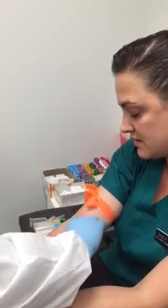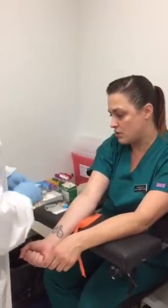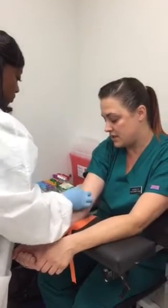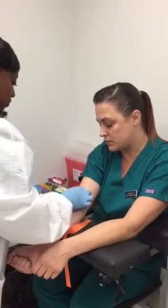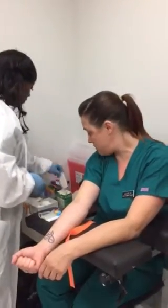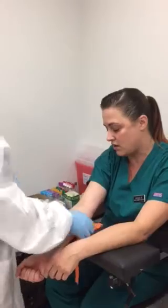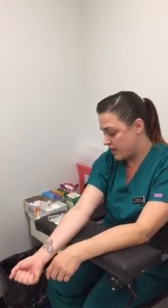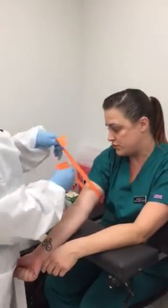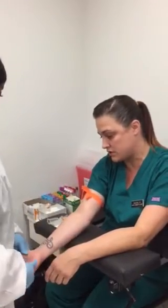Once she finds the site, she's going to release the tourniquet and clean the site with isopropyl alcohol in a circular motion, then discard the pad. Make sure you wait at least 30 seconds for the alcohol to dry so that you do not hurt the patient because it can burn, and so that it does not affect the testing results.